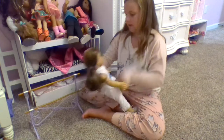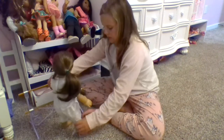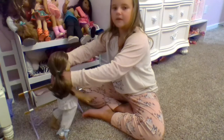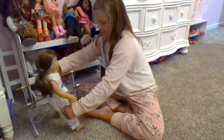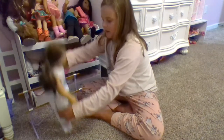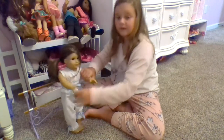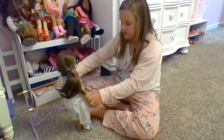Now we will continue with class. Next, she only has one shoe on, so I am going to take the other off. Now she is going to plié, then tendu, then fifth position, and hop, hop, hop, hop — yay! Now that is for ballet class. Now she is going to tendu again.